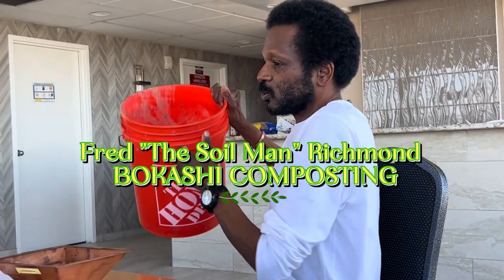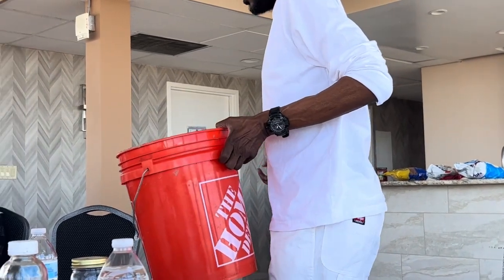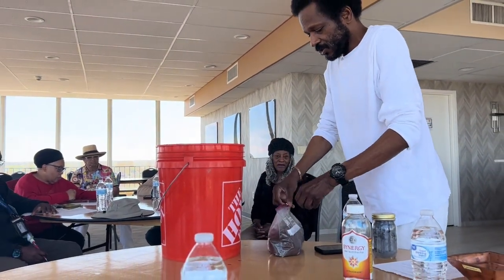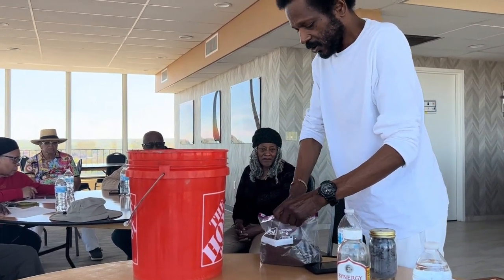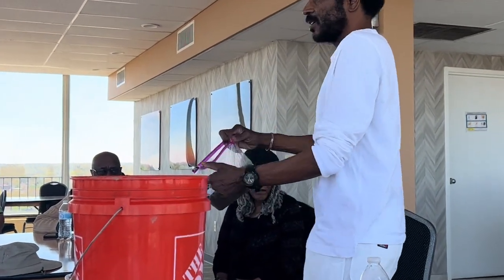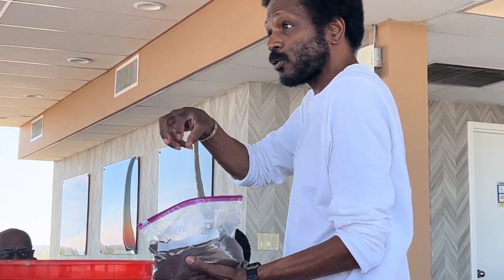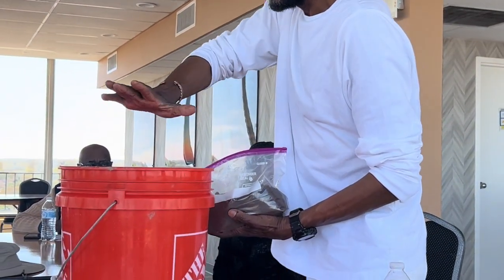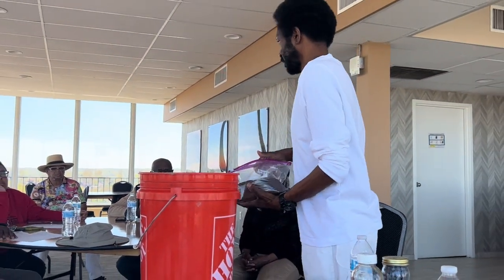Into Bokashi buckets. So basically what you're going to do is you're going to take your food, you're going to put it into the barrel, and you're going to open the bag up. You're going to throw your tomatoes, whatever, in there. You're going to open this bag up — this is called Bokashi bran. This is just some bran with molasses on it, and it's got the microbes in it. You sprinkle that on the food, and you close this airtight, and what it does is it ferments it.